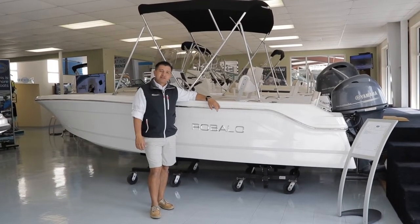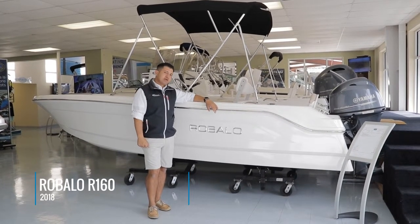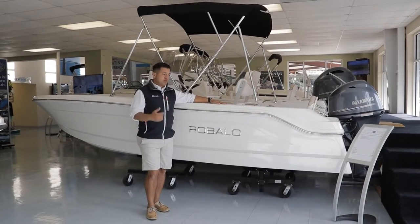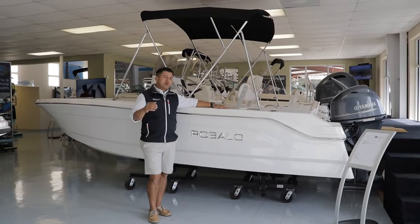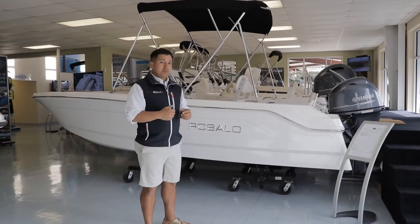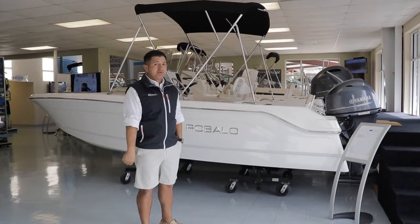Welcome to Launcher Boats. My name is Hector. This is the Rovalo 160 — a 2018 model powered with a 70 Yamaha on it. This model was designed a few years ago. It performs really well on a river, but don't make a mistake — I personally already tested this boat on a close shore and I even took it a few miles offshore. This boat performed really well.